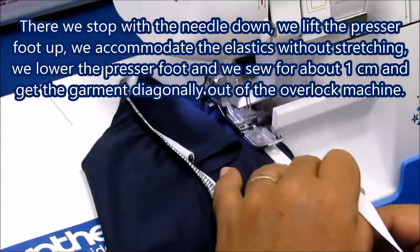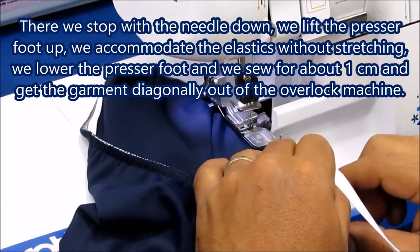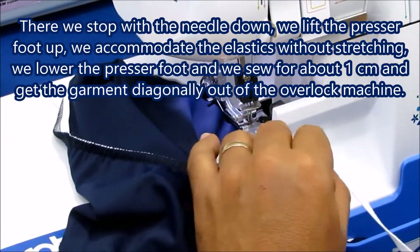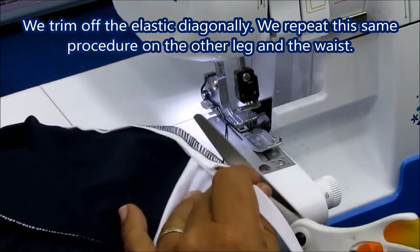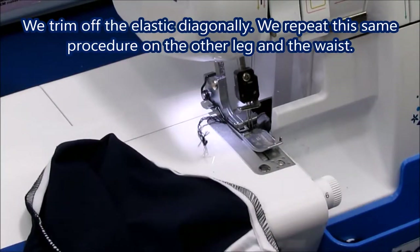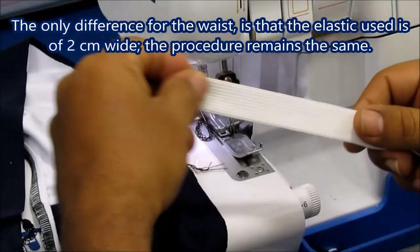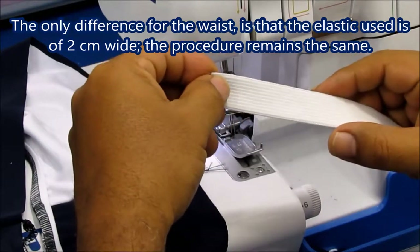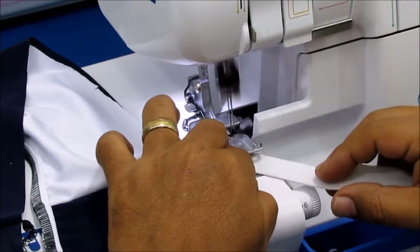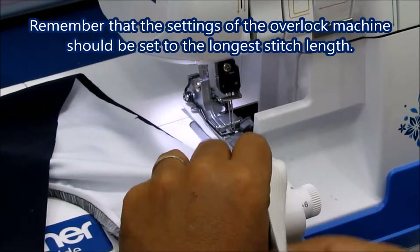There we stop, with the needle down, we lift the presser foot up, we accommodate the elastics and without stretching, we lower the presser foot and we sew for about 1 cm and get the garment diagonally out of the overlock machine. We trim off the elastic diagonally. We repeat the same operation on the other leg and waist. The only difference for the waist is that the elastic used is 2 cm wide. This procedure remains the same. Remember that the settings of the overlock machine should be set to the longest stitch length.